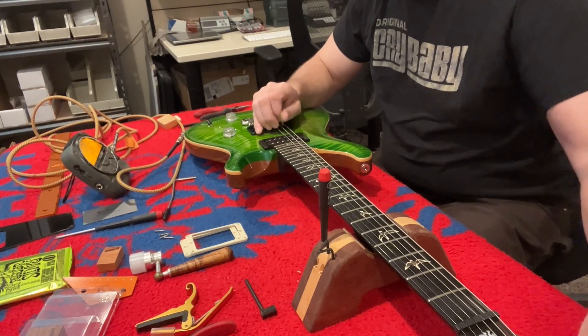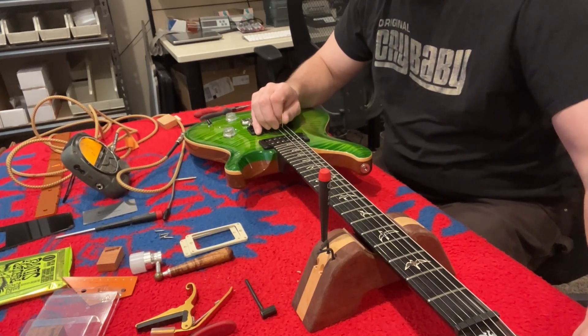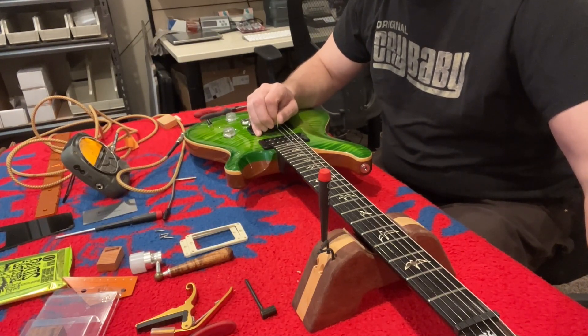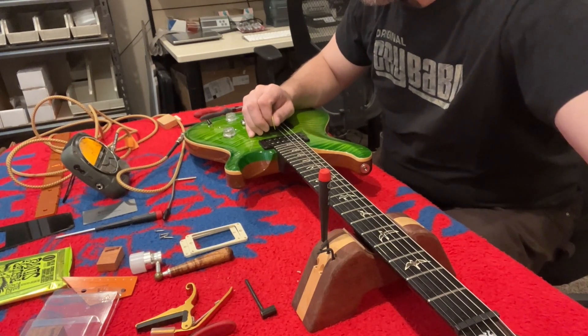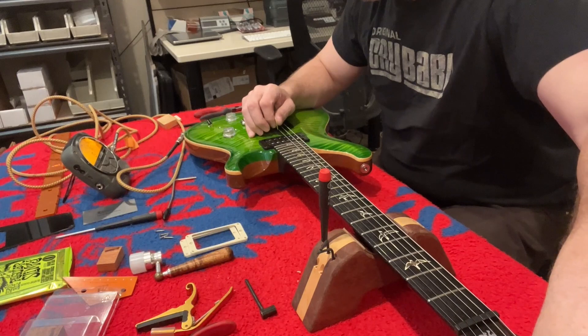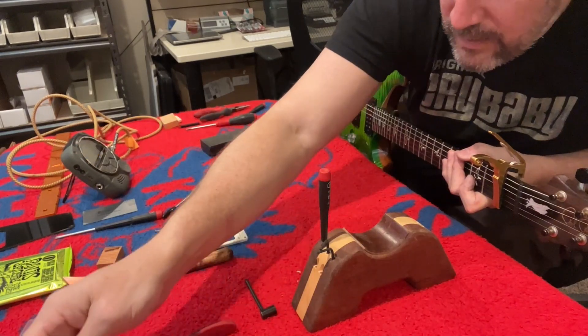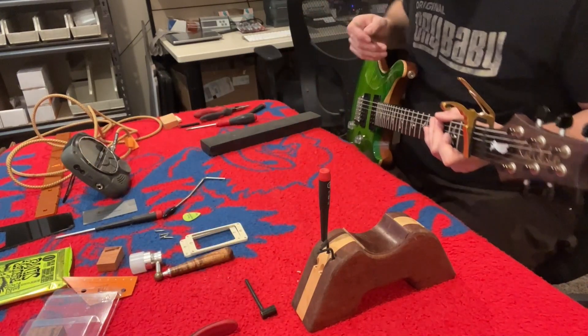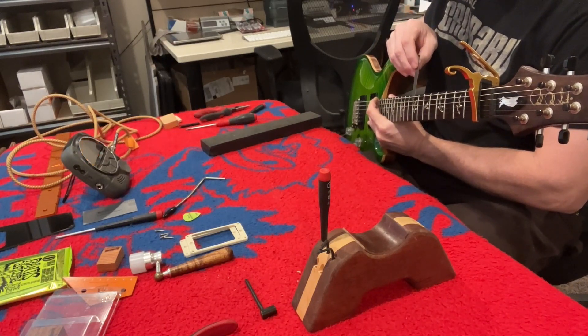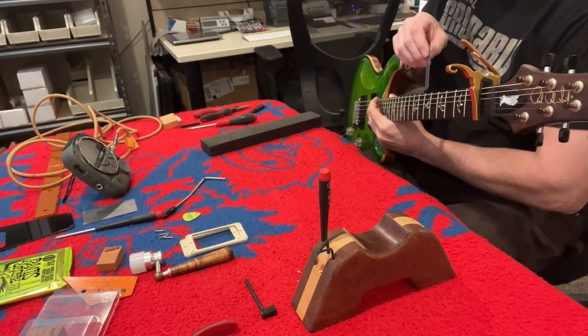Because the additional tension we're putting on the strings cannot pull our tremolo any further forward, because we've got it blocked in the back. This is the magic to setting up a floating bridge. Paul and the guys at PRS will tell you that somewhere around ten thousandths is the right number. I will tell you that somewhere around 12 is the right number for me.